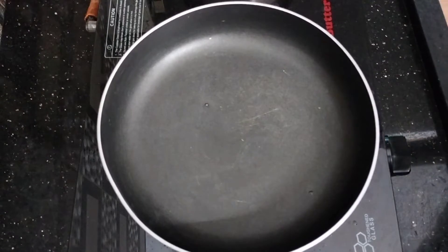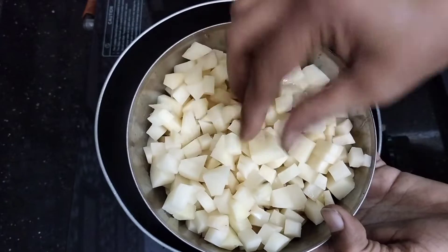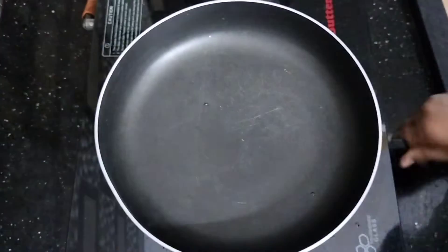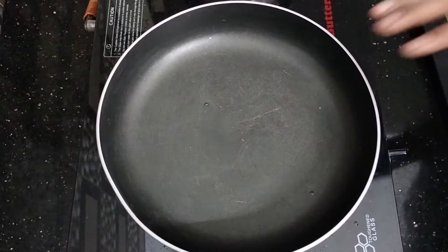Now we will fill the bread as well. We will add the butter in a bowl. Let the pot go and pour the bread.